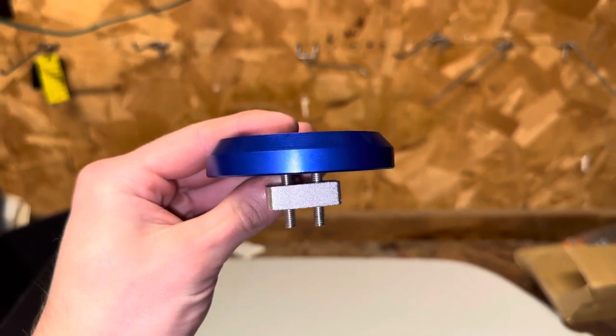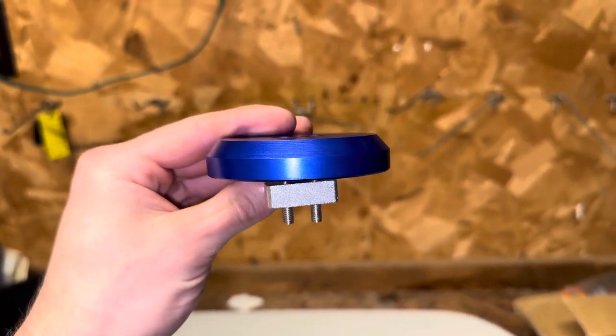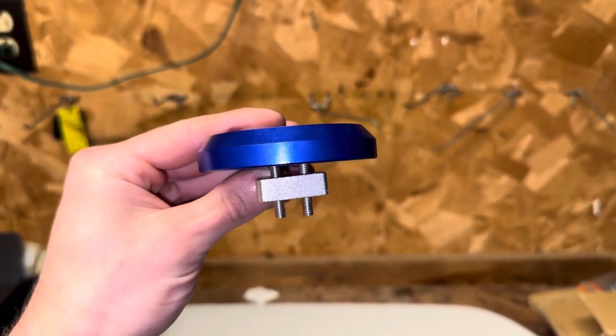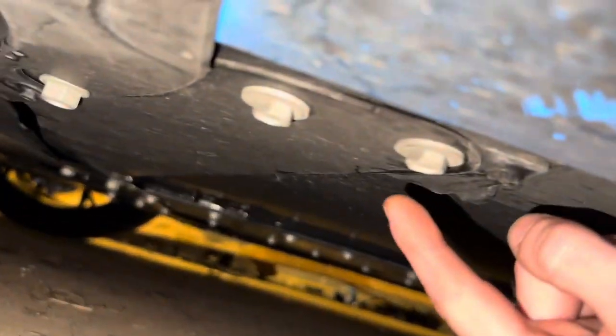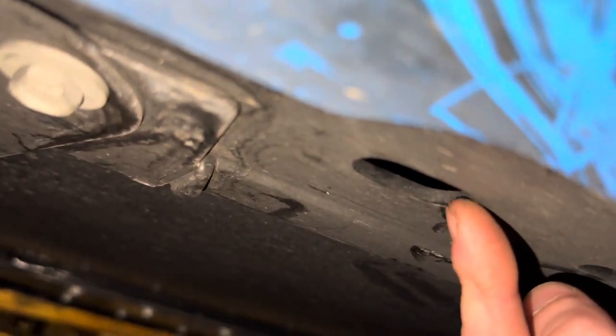You're going to want to make sure that they are just tightened about this far. This will just decrease the amount of time that it takes to actually tighten them once they're up underneath the car, where it's a little bit more difficult to get to the screws. Now comes the fun part. I'll show you the hole that you're looking for — you're looking for this hole right here on all four corners.